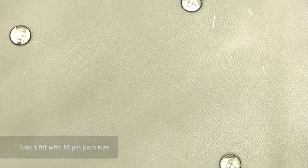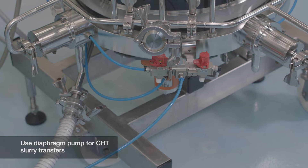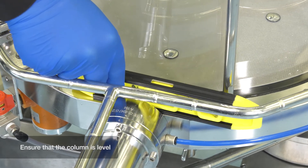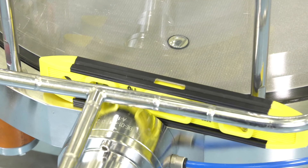Use a frit with a pore size of about 10 micrometres. Use a diaphragm pump for CHT slurry transfers, as this will help prevent damage to the beads and avoid the creation of fines. Ensure that the column is level before beginning CHT slurry transfer, as the CHT bed should be evenly packed for best results.